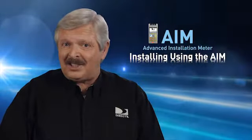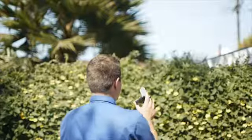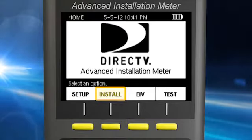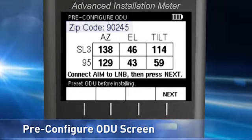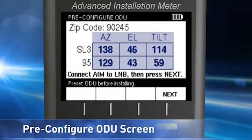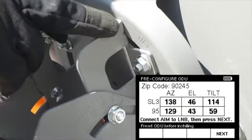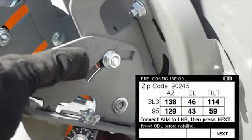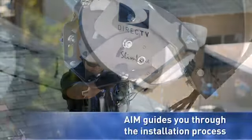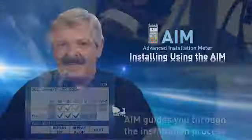As with all DirecTV installations, a site survey is first conducted to determine where the ODU should be mounted so it will have an unobstructed view to all satellites. The first screen you'll see when you select Install on the meter shows the ZIP code you entered in Setup, the type of ODU you'll be installing, and the azimuth, elevation, and tilt you'll need to receive those satellites. These rough settings should be initially used and preset during the assembly and mounting process of the ODU. Once you've assembled and mounted the ODU in the best location, the AIM guides you through the steps for aligning and performing follow-up extended installation verification.